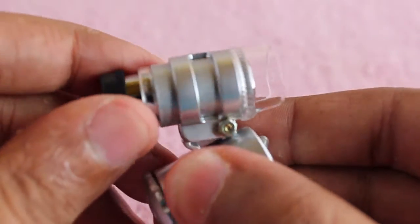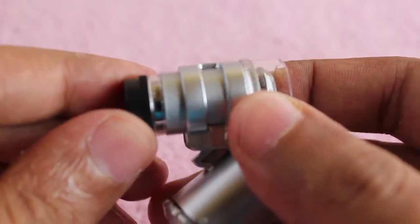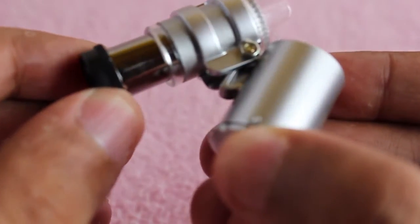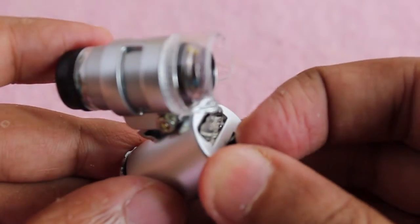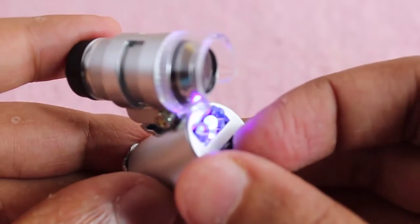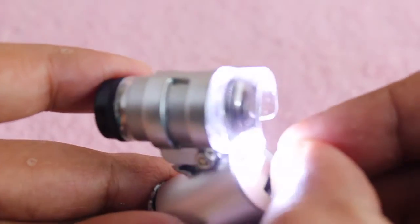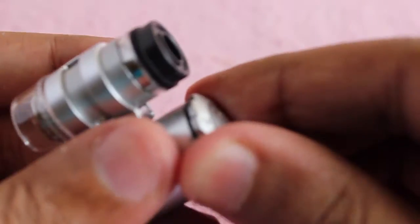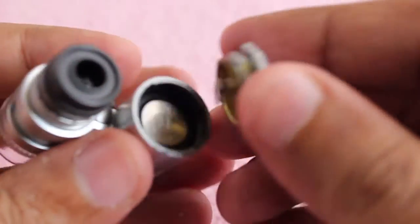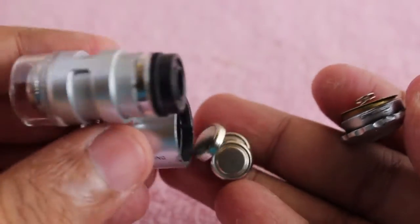You flip it out like that in order to use it, and you can adjust the focus by moving the lens. It even has an ultraviolet light and a regular LED light. That's also where the batteries go for the light, though it works without the light too.